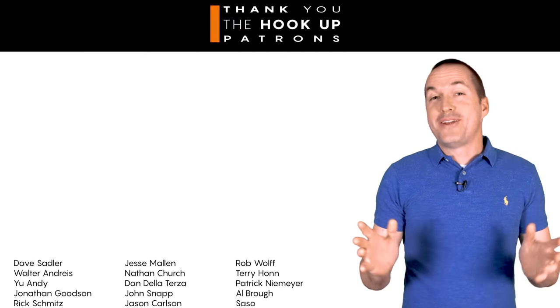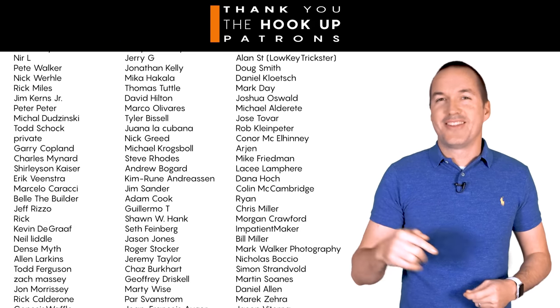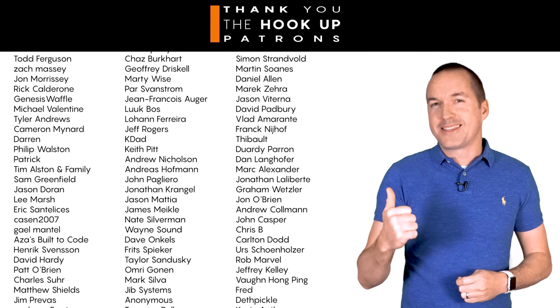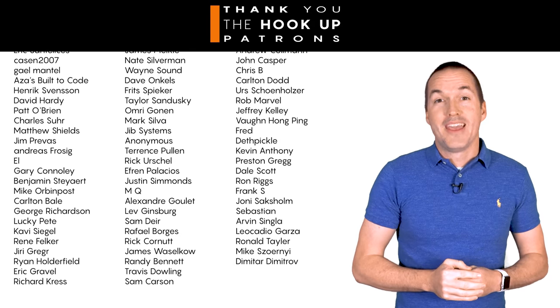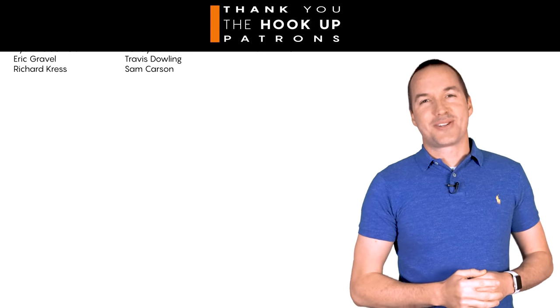Thank you so much to my patrons over at Patreon for your continued support. If you're interested in supporting the channel please check out the links in the description. If this video gave you some ideas about your own home theater setup, please hit the thumbs up button. If you enjoyed this video please consider subscribing, and as always, thanks for watching The Hookup.